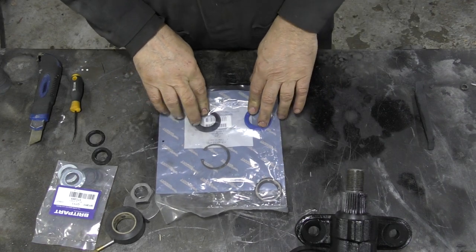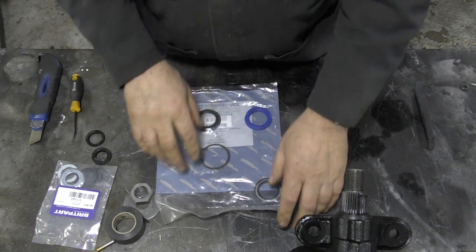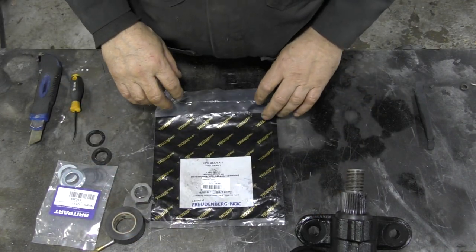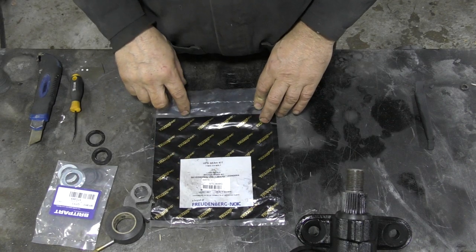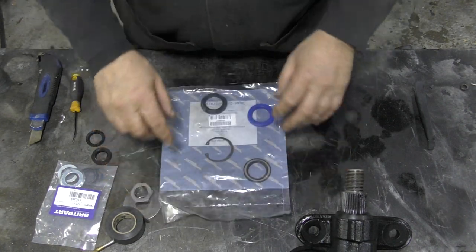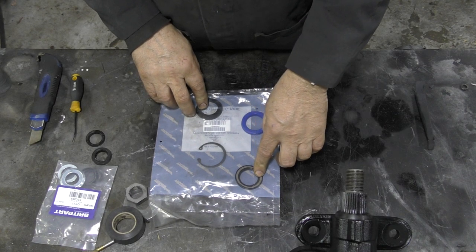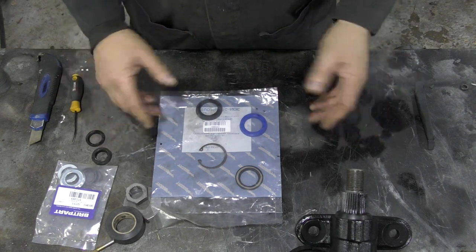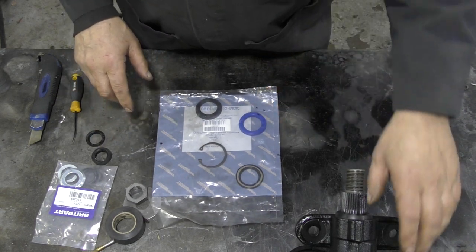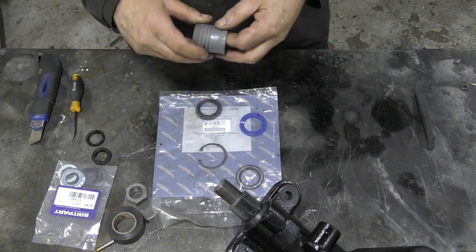You can buy a set just for the bottom seal. This is made by Schudenberg, part number STC 2848G, and it has everything you need: a rubberized seal, a hydraulic seal, a circlip, and a dust cover. Simple.